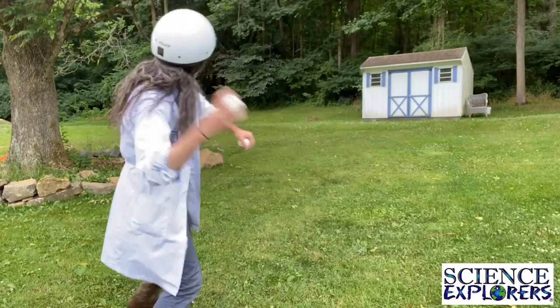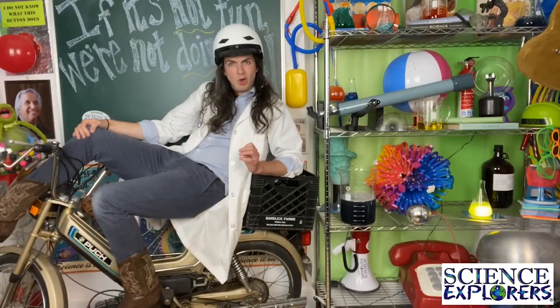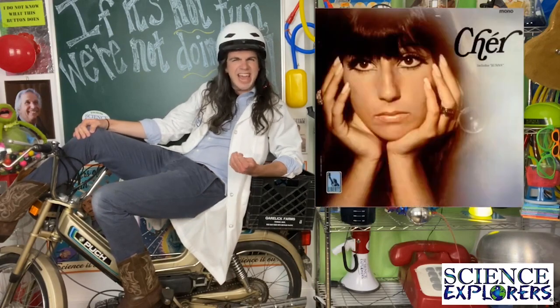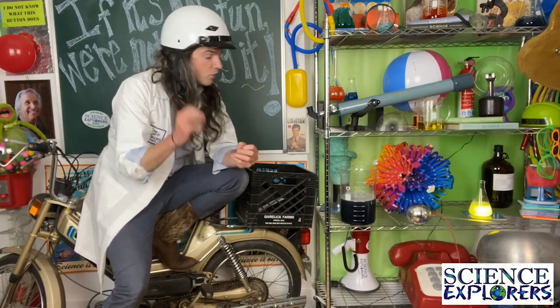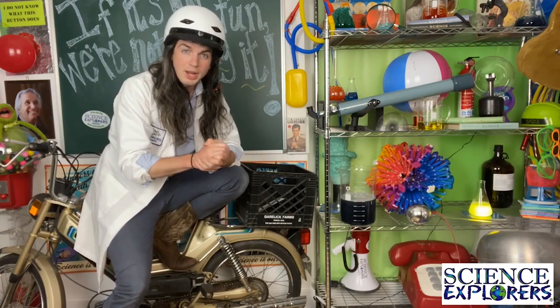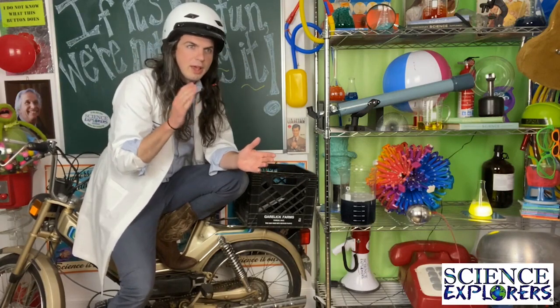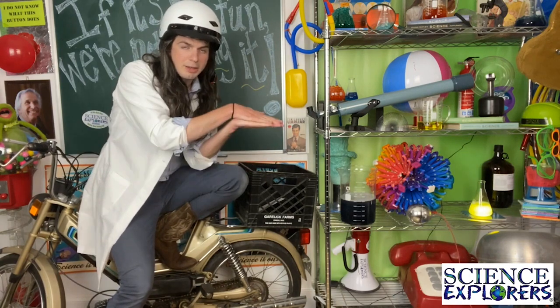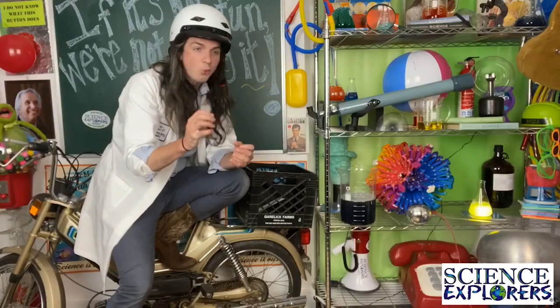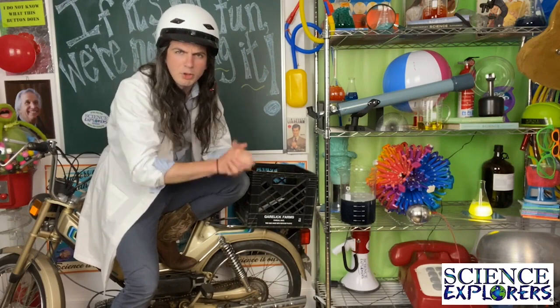Momentum is why it's so hard to slow down when you're running really fast. It's why a wiffle ball, when you throw it, doesn't quite go as far as if you throw a baseball — something heavier. Momentum is also why Cher has been able to give us hit after hit going back to 1965. The faster or heavier something is, the more it's going to want to keep moving — that's what momentum is all about. Momentum is also why a two-wheeled bicycle is able to keep moving even though it only has two wheels. When you're standing still on a bicycle, gravity might take over and put you on the ground, but when you're moving, the momentum overwhelms gravity and you just keep going forward.